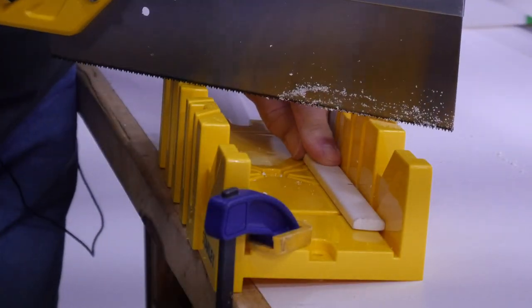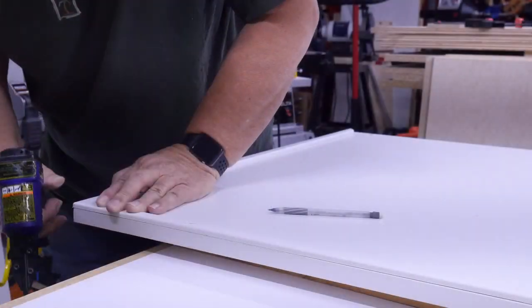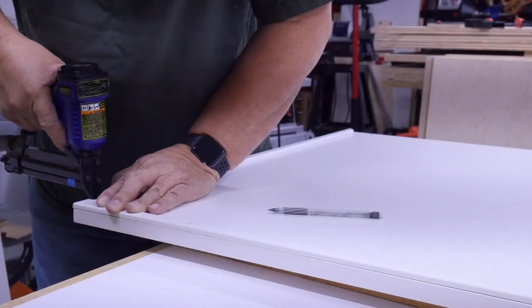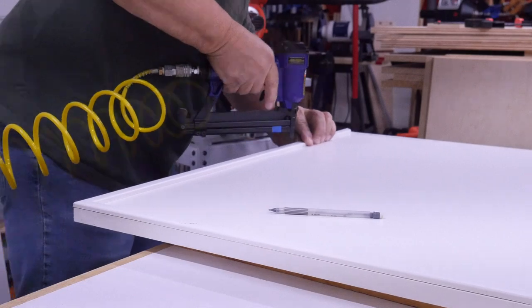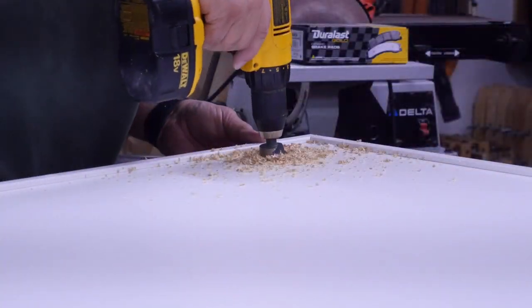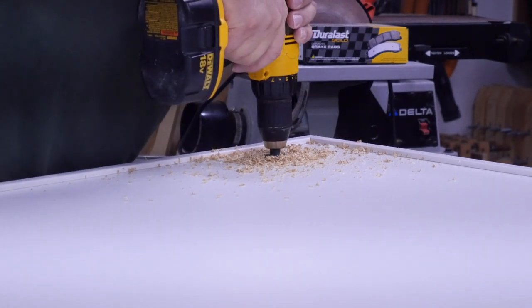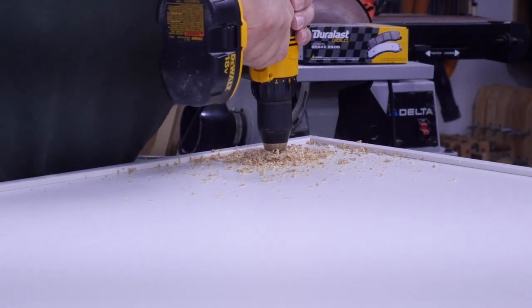It's just a matter of making the 45-degree cuts now. Then I'll drill in the access hole — I laid a piece of wood underneath so it's a nice clean cut.